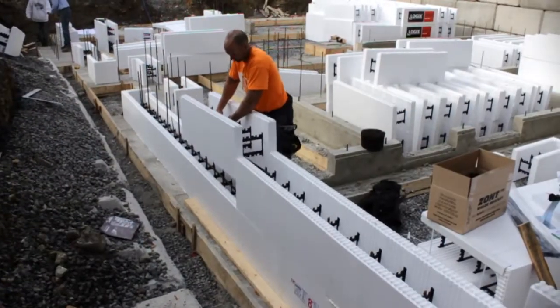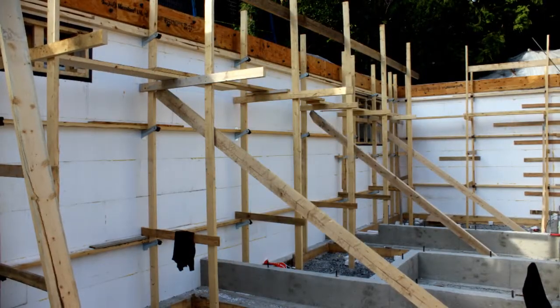ICFs are quickly stacked like big Lego blocks. They are lined with braces and concrete is placed between the two foam panels.